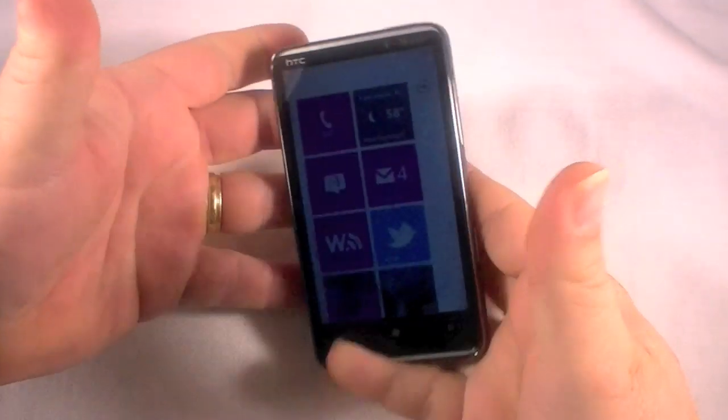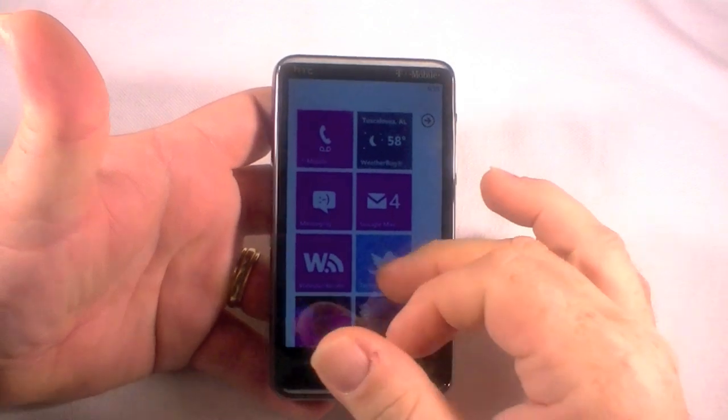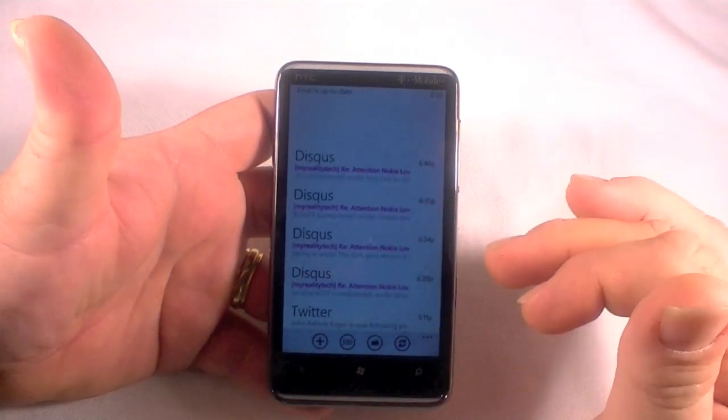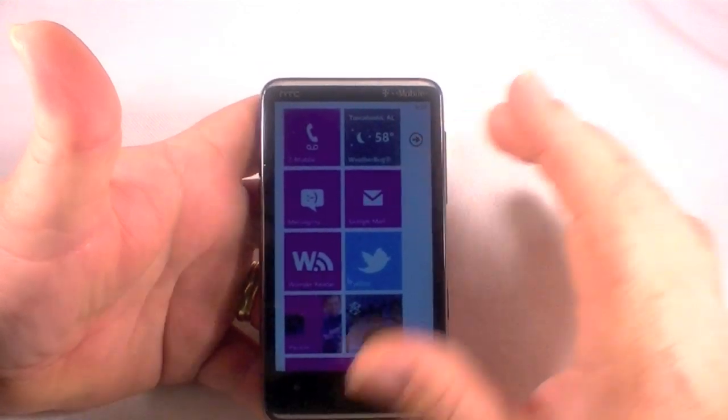Hi, this is the HTC HD7 and I'm going to show you two different ways to clear your data off of this device. As you can see, I've got everything set up — email, everything — and I'm going to show you two ways to get rid of all that if you have to return it, resell it, or whatever.